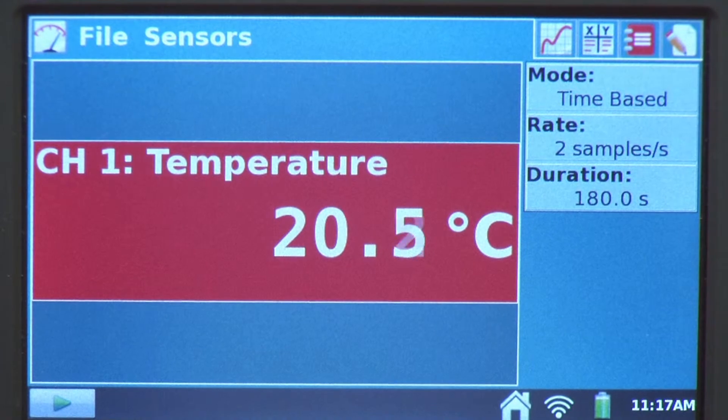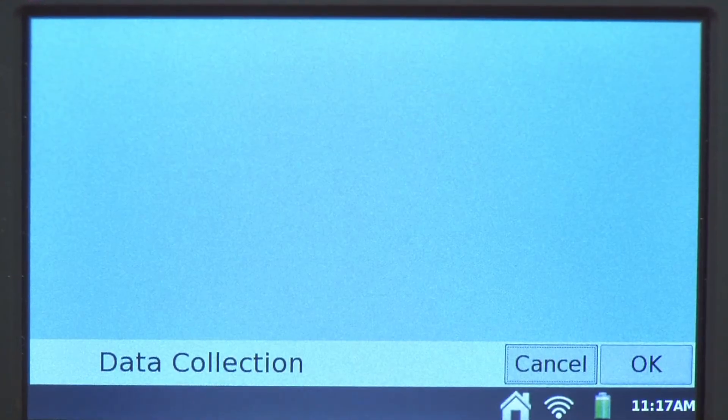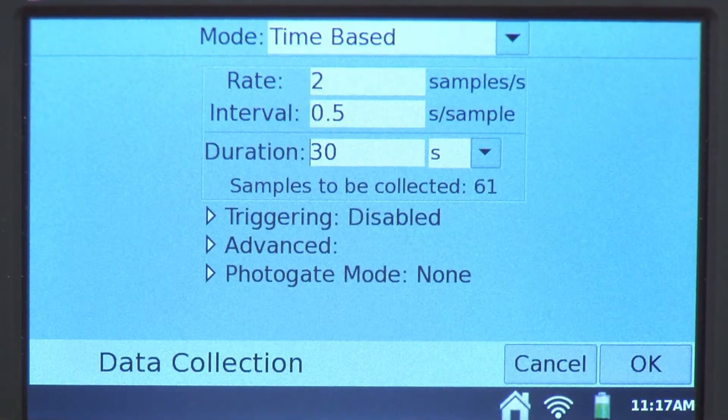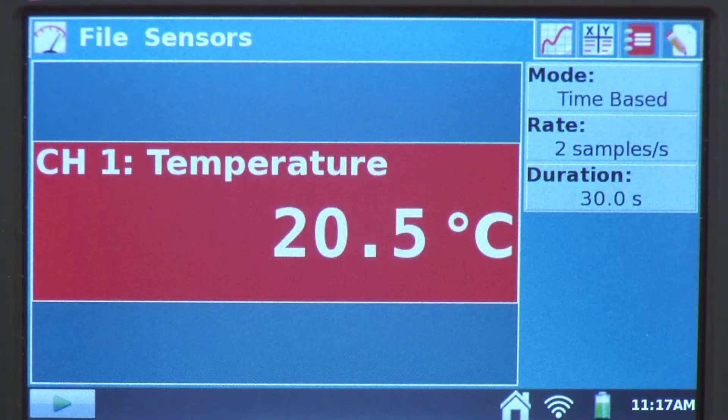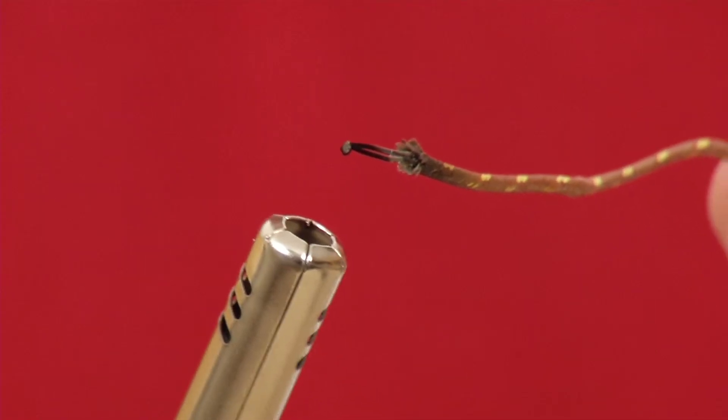For my experiment, I don't need that much time, so I'm going to shorten this up to 30 seconds. I'll just tap there, change my duration to 30 seconds, and hit OK. We're ready to collect data, so I'll press the Collect button and then hold it into the flame.